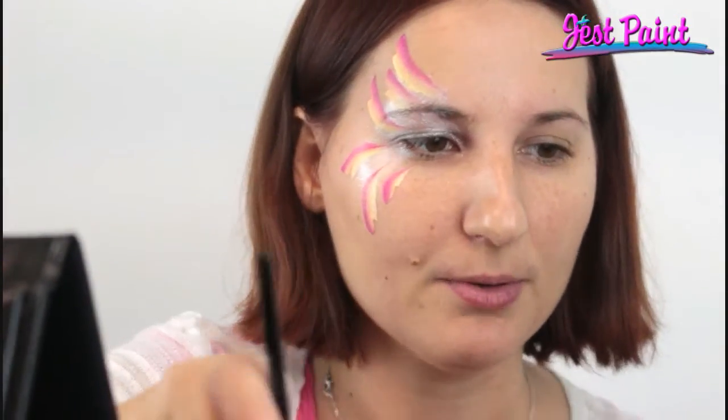It's just super duper simple. You can add some little white polka dots, glitter, or whatever you want to finish it off — or a little butterfly body. But really you could just do it like this for some speed painting. I'm just going to add a couple of polka dots.